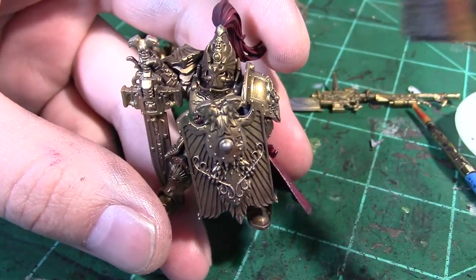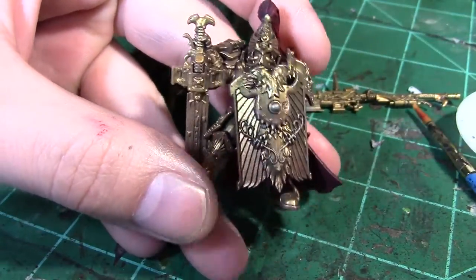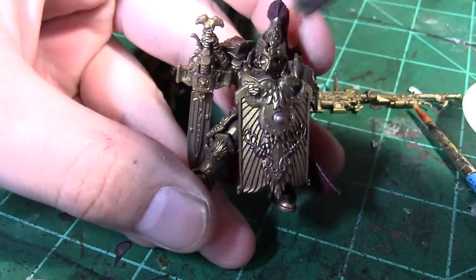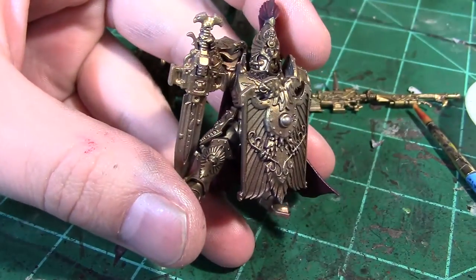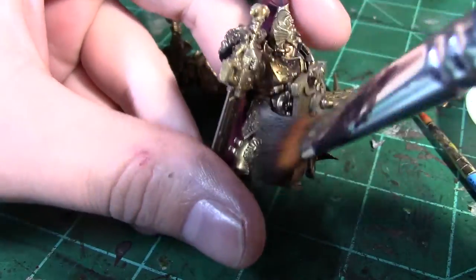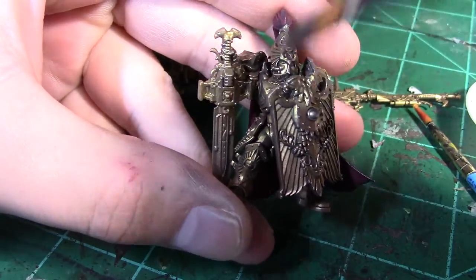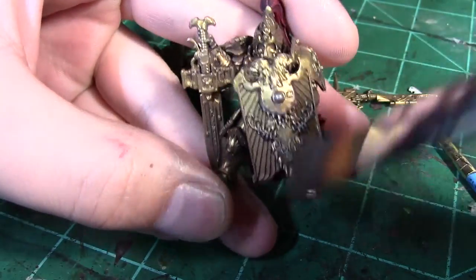For the last step on the gold, I like to do a light dry brush with a silver metallic. Now this step is kind of optional — it'll give the gold a little bit more of a worn and tarnished look. If you want your models to look more clean and less worn out, you could go ahead and skip this step. It's just a personal preference.